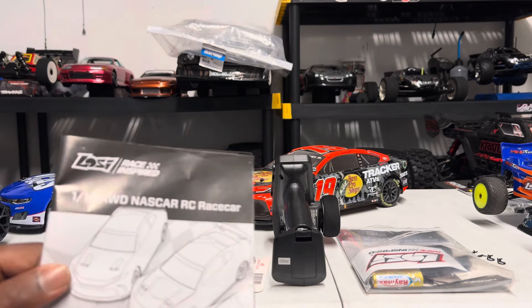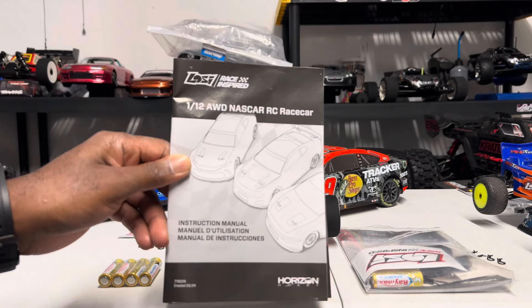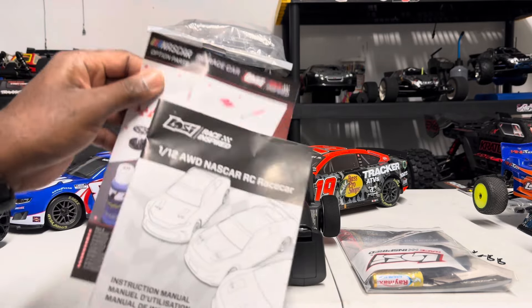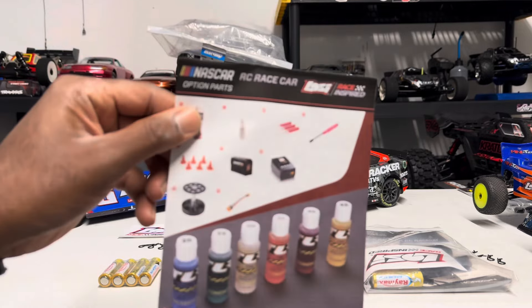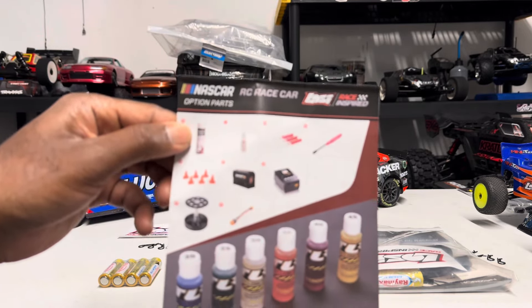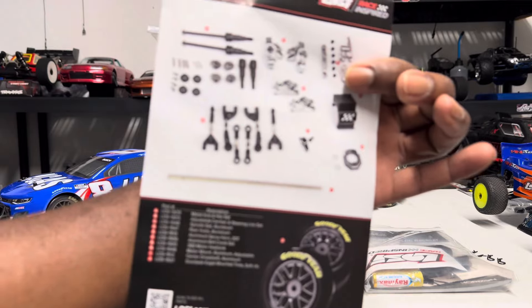Right off the bat, you have a manual — a 1/12 scale manual for the All-Wheel Drive NASCAR RC Racer. With the back of the manual, you get an optional little pamphlet that shows you part numbers and everything you would need, with the part numbers on the back as well.